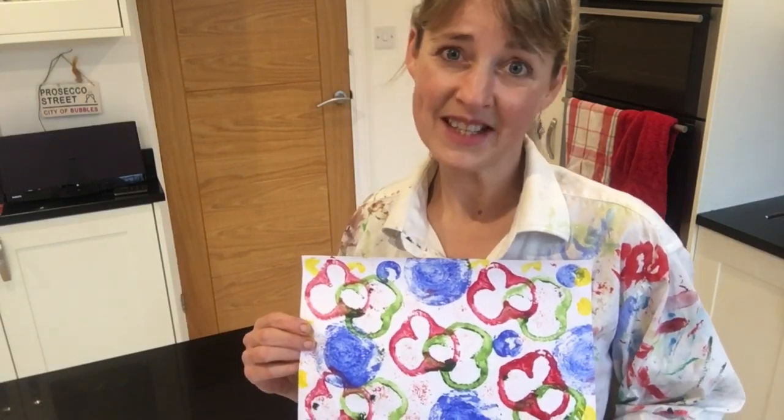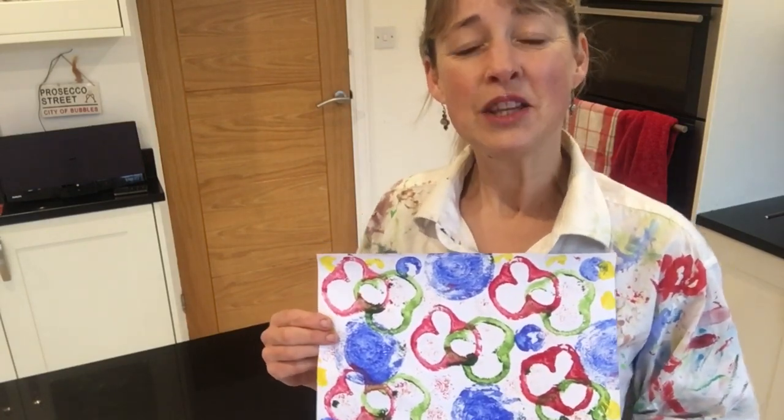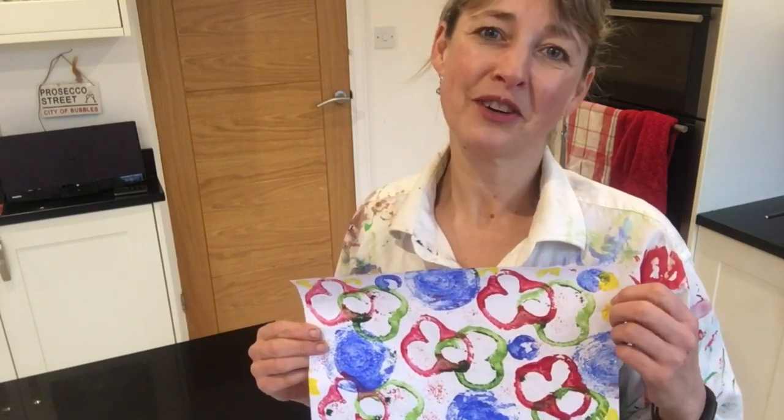I hope you enjoyed printing with fruit and veg with me today. Please do tune in to my next video, which will have another printing technique. In the meanwhile, if you like my video please give it a thumbs up and share it with your friends. Goodbye!